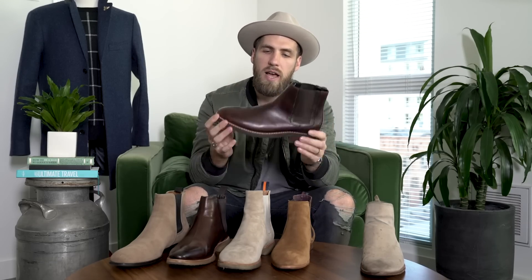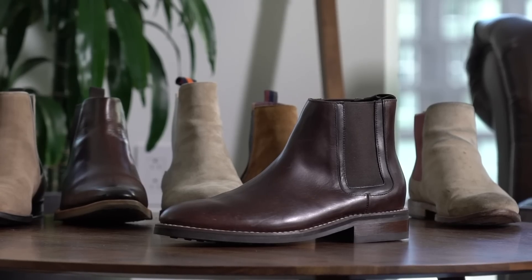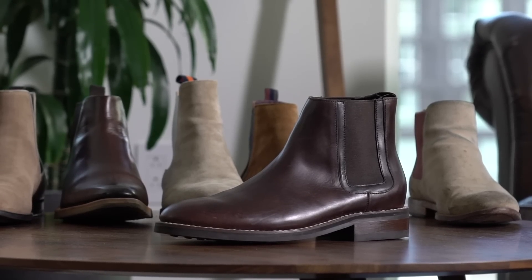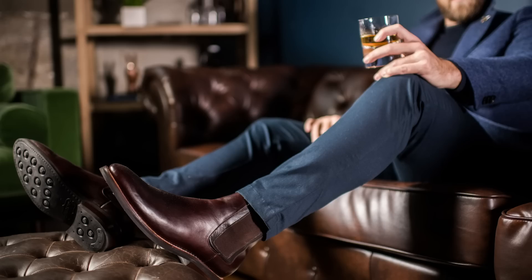These from Thursday Boots are a little more on the casual side. They have a thicker rubber sole, so they're going to be good for the elements — fully leather upper, more rounded toe, so a more casual vibe. If you wear skin-tight denim, this might not be the right boot for you because it has a little bit of weight to it, a little heftier. If you like a more straight cut, looser fit, this might be the Chelsea boot for you.